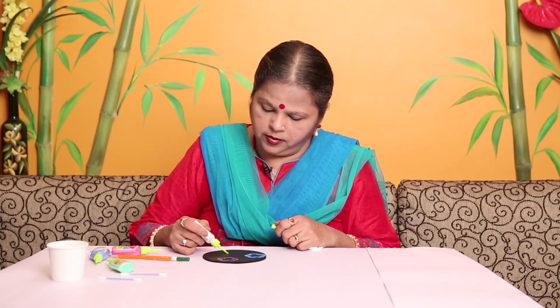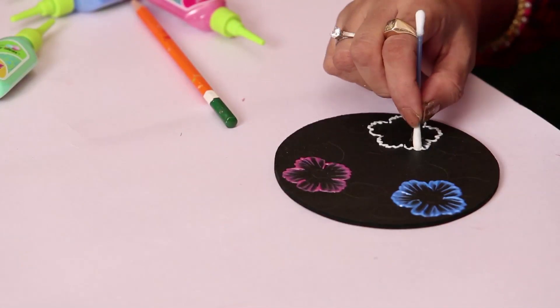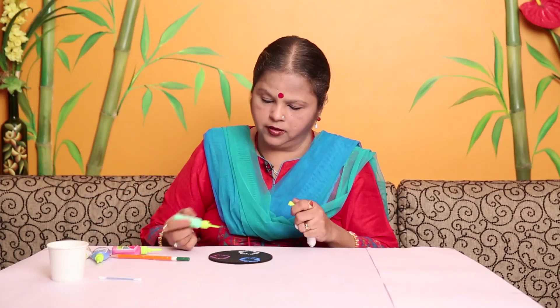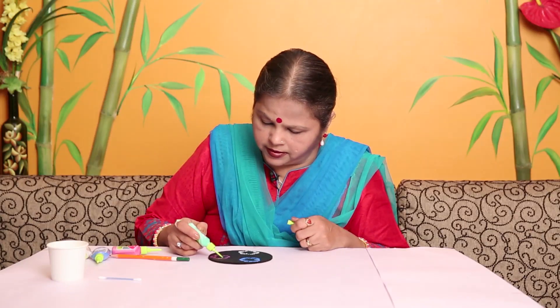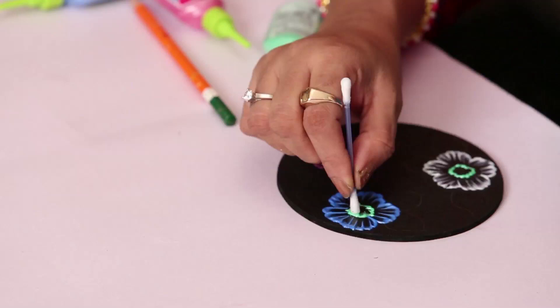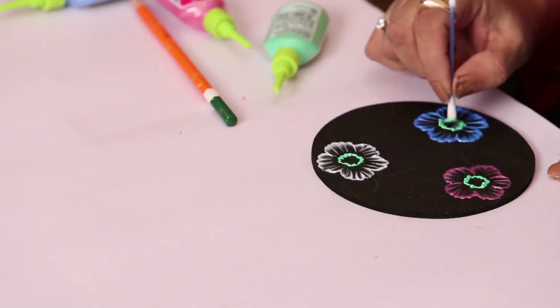Now the third one I'm taking is pearl white. Dip the bud and remove excess water. Now the green color is for the center and the leaves as well. You'll have to take little smaller strokes as the center is very small.